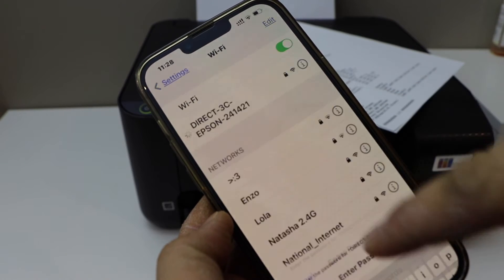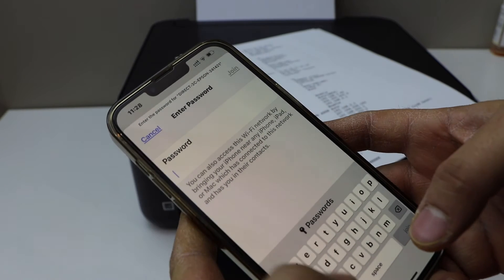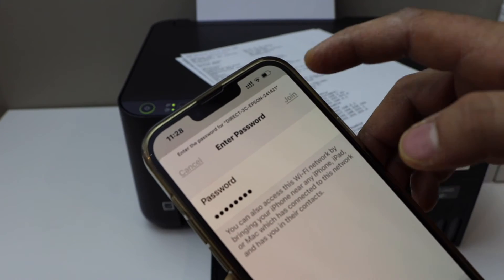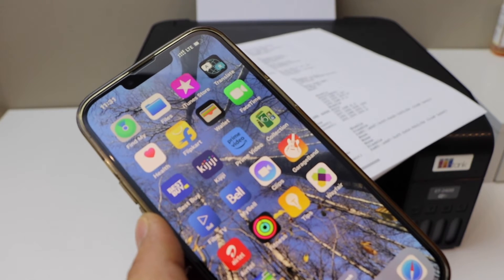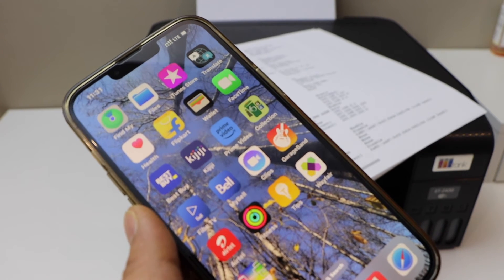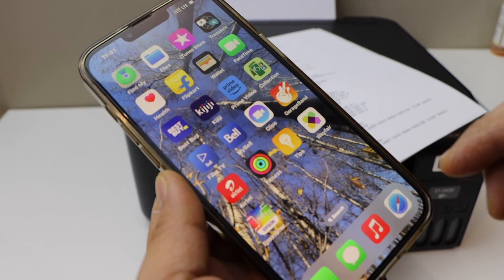Enter the password as printed on the page and click the Join button. Now go to the Epson iPrint app or Epson SmartPanel app — there are two apps you can use. I'm using the Epson SmartPanel app.